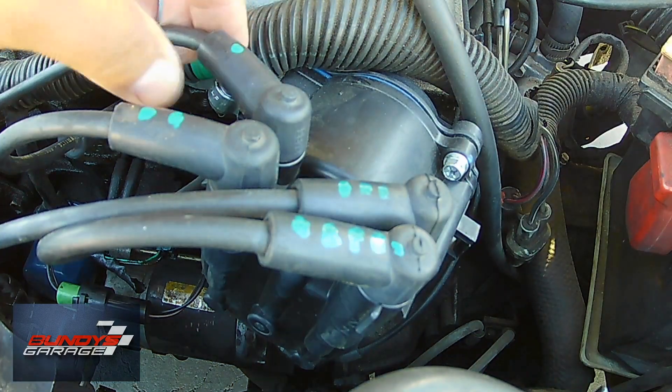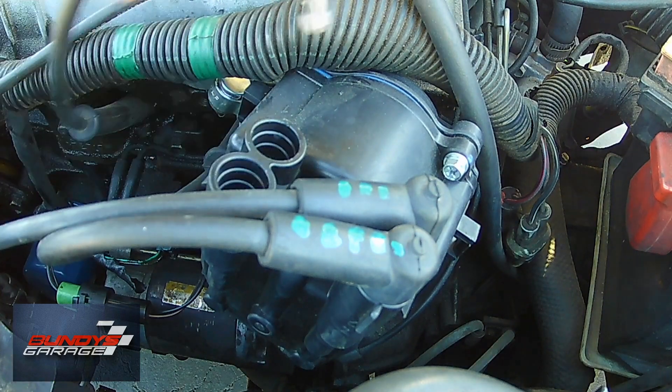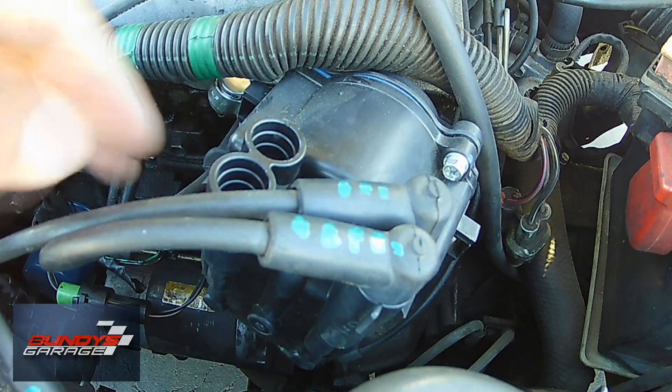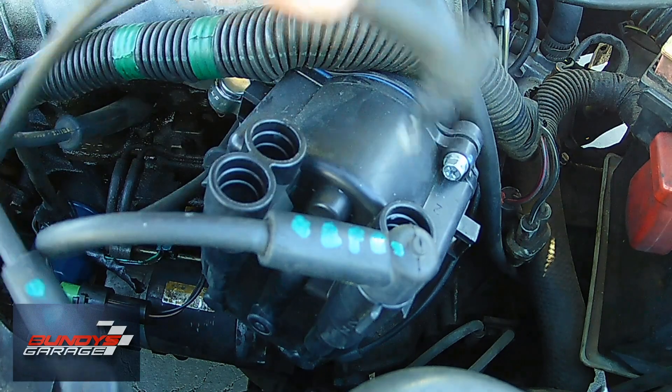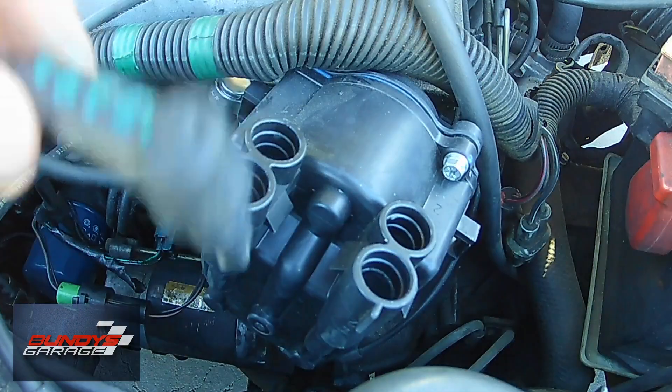We're actually changing out the distributor. I just marked all four plugs with markings so I knew exactly how to put them back on. I took a picture of it with my cell phone after I got done marking them, so when it came time to put everything back I knew exactly where they went.